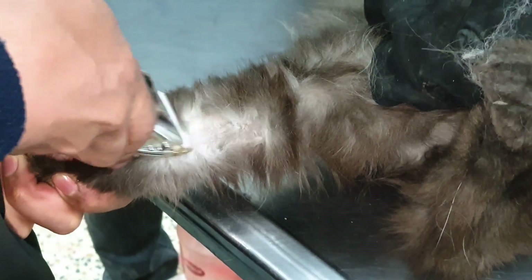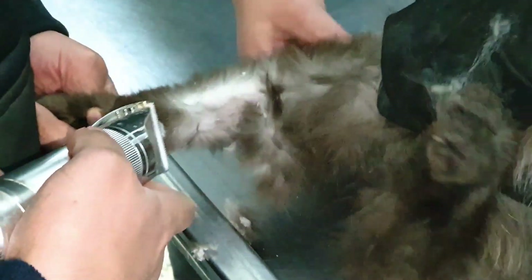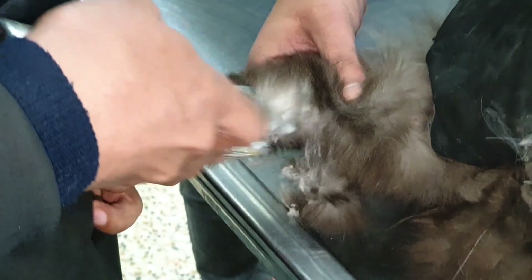Hello and welcome to my YouTube channel. Today we are going to place an IV cannula in a cat. For this, first of all we have to shave the respective area so that we can clearly see the cephalic vein where we have to place the cannula.